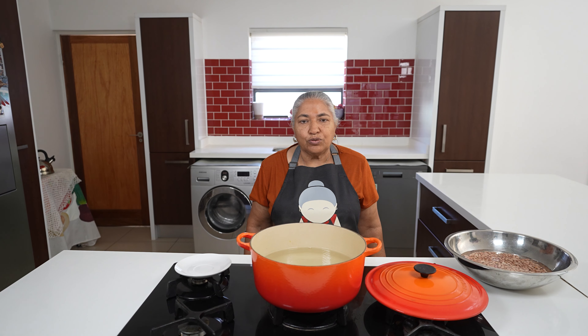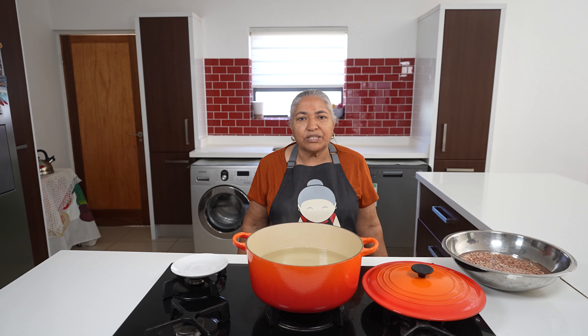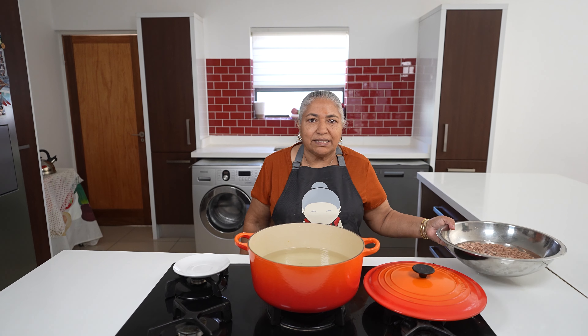Hello, welcome to my channel. Today I am going to make a sugar beans curry which I am going to boil and which will not be braised. This recipe of boiled beans was requested by the viewer and this is the way we make it.